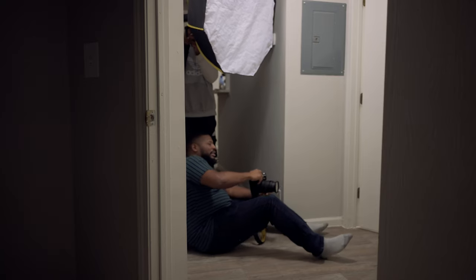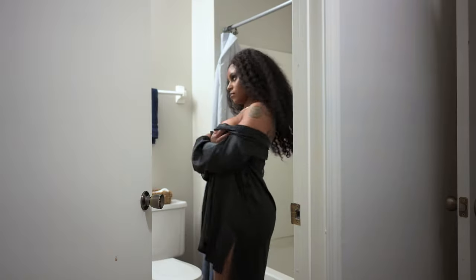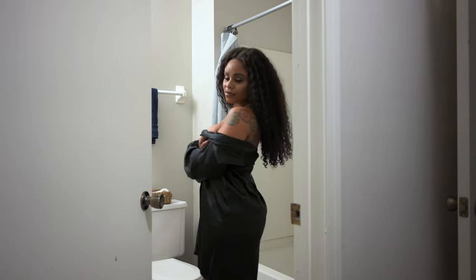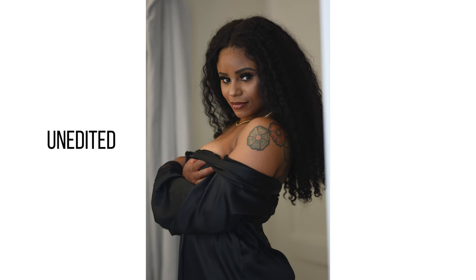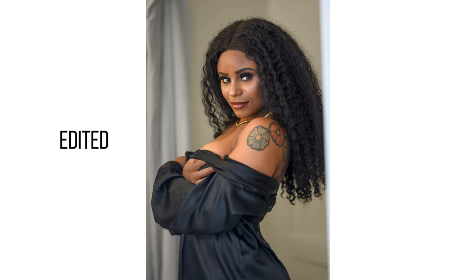After this we moved into taking photos with the door cracked. I moved my light to a towel rack that was behind the door and used the same friction arm. For this I needed to bring another light in, because since that light was behind the door I needed a light to kind of bounce off the wall, hit the door, and then give a little splash on her face. Right here you can really see the catch light in her eyes.